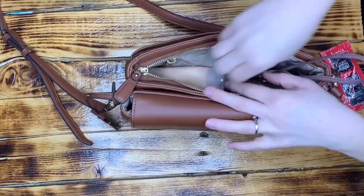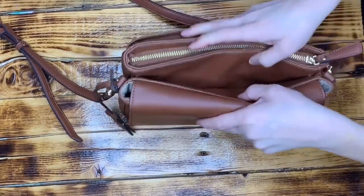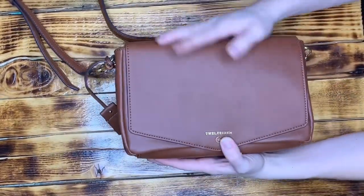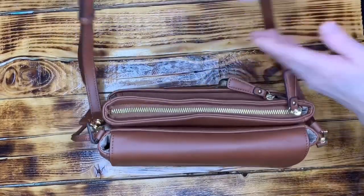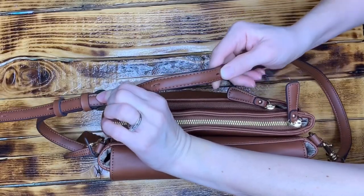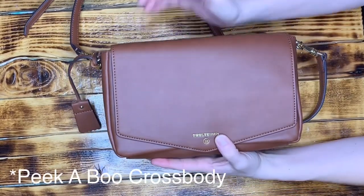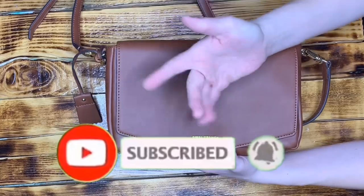That's everything I've got packed up inside my bag. I really love how it packs up — it fits everything I need without being a really big bag, with tons of organization. It's just a nice crossbody size. I'll show you an on-body shot: I'm five foot two for reference, and I usually keep it at about medium length for the crossbody or at the shortest setting, or just over the shoulder. That is my review and packing of the 12 Little Crossbody Clutch — drop any questions in the comments, give a thumbs up if you liked this, and subscribe!